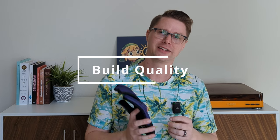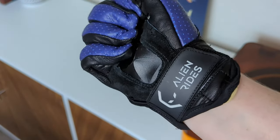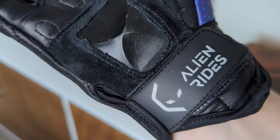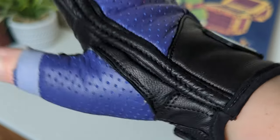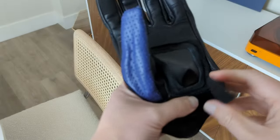Talking about quality first and foremost here, Alien Rides really has hit the ground running with not one, but actually two separate types of actual premium leather. It's soft, it's much more flexible, and it's going to wear a lot more over time, giving you more flexible grip. And then on the palm here, they've gone with a rawhide finished cut, which will be a little bit more hard wearing and also offer more protection in a crash.